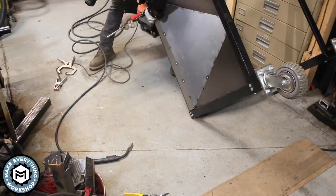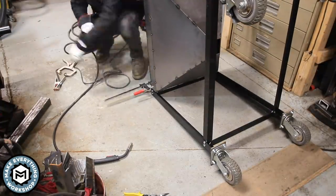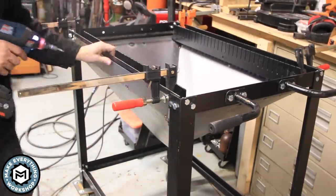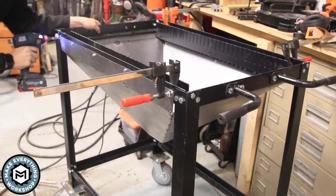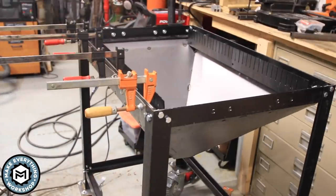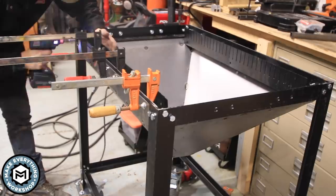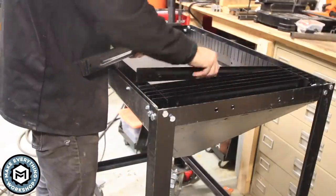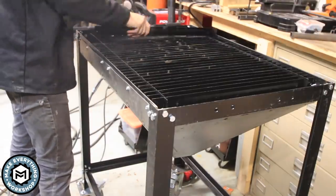I grabbed some clamps and clamped the collector to the bottom of the table, throwing four clamps on to flip it over. You'll notice I have big plastic wheels on this table — I have a gravel driveway at my shop and like to plasma cut outside, so these let me roll around on gravel. They're about $40 and I'll link them in the description. I'm using number 12 by 1 self-tapping screws to attach the collector. I could have welded it, but using screws makes it easy to remove if I ever want to change it.